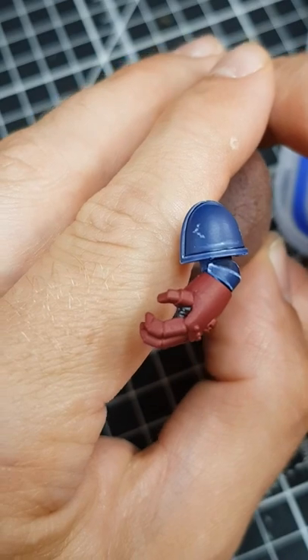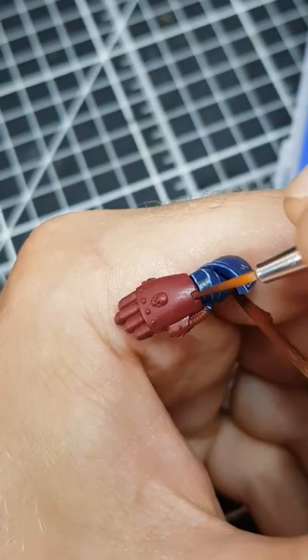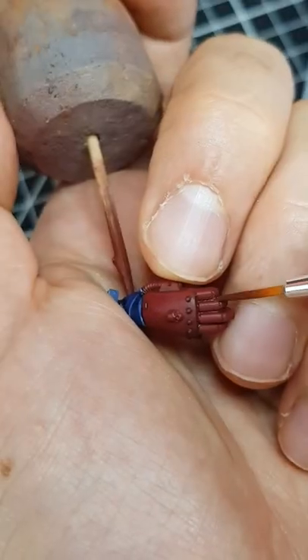First, base coat the area with Corn Red. Now shade the recesses with a one-to-one mix of Corn Red and Rhinox Hide. Make this mix roughly 50% water so it floods details nicely.